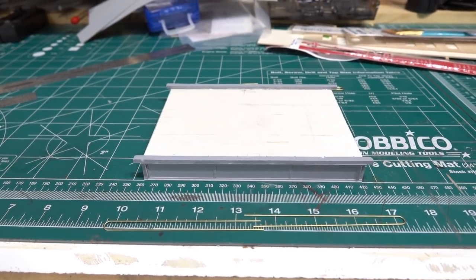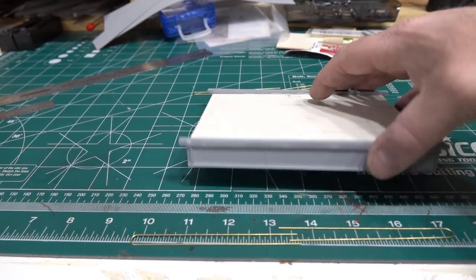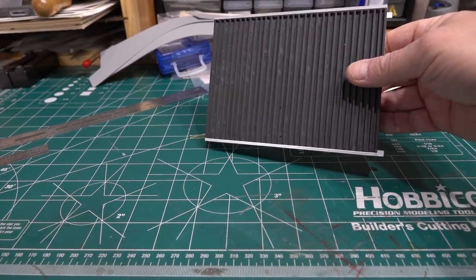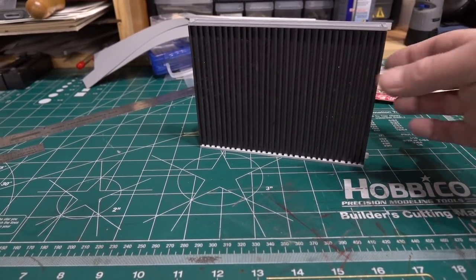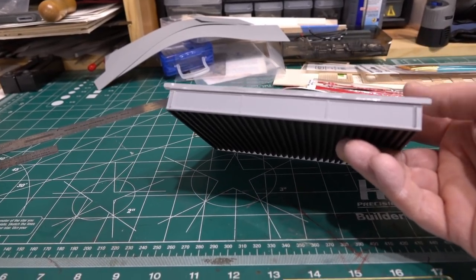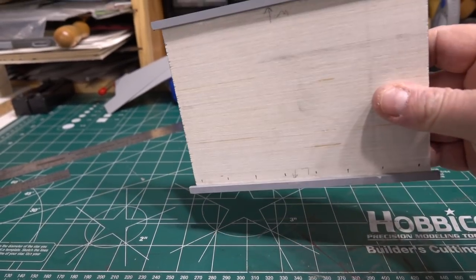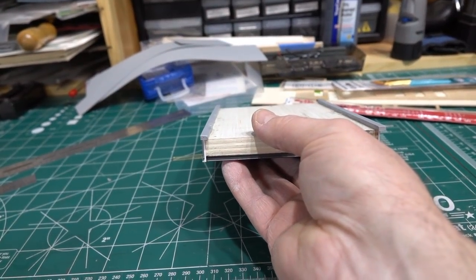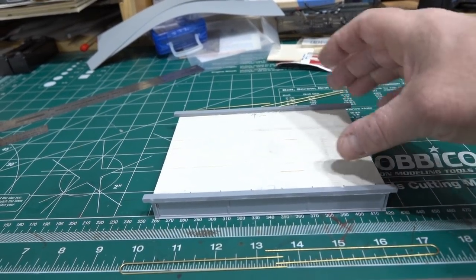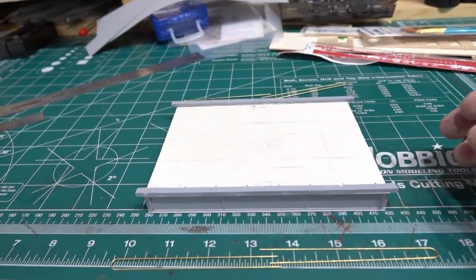Here's the bridge so far: side girders on, bottom with all the individual I-beams, and spray-primed with Tamiya surface primer. I added styrene pieces across the top as a ballast barrier — this will be a ballast deck bridge, so once it's level it'll get cork and then ballast. I'm not sure exactly what color I'll paint the sides — it's got gray primer now.